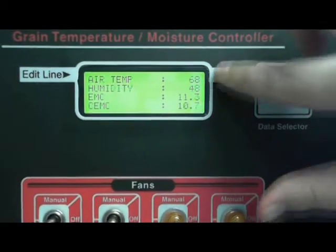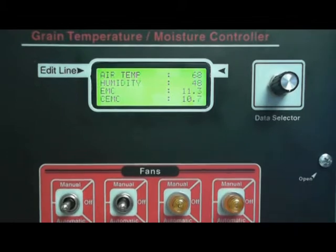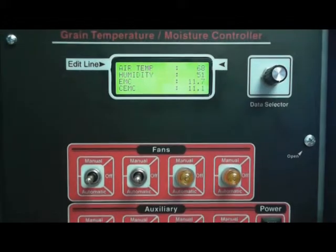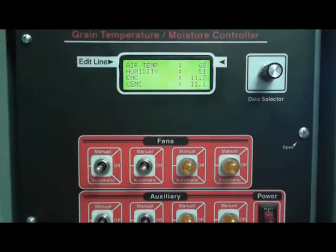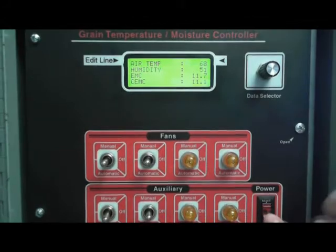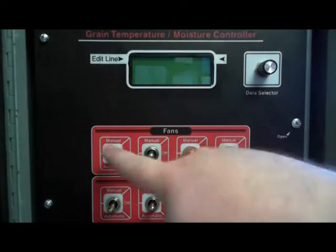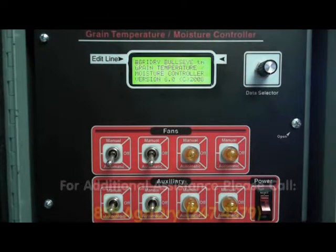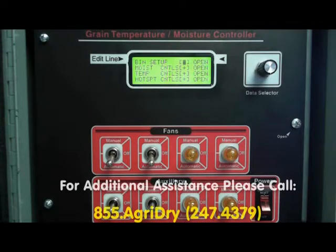I'd recommend that you leave this screen on here when you're all done. Once you are finished programming your controller, I always like to turn it off, set these to automatic, and then go ahead and power up. And then you should be good to go. If you have any questions, please give us a call at the number below. Thank you for your time.